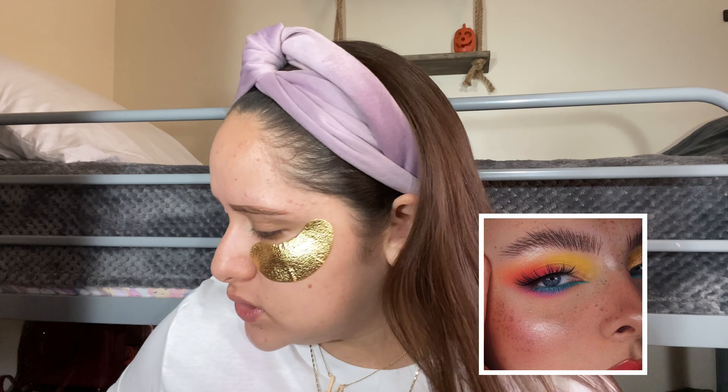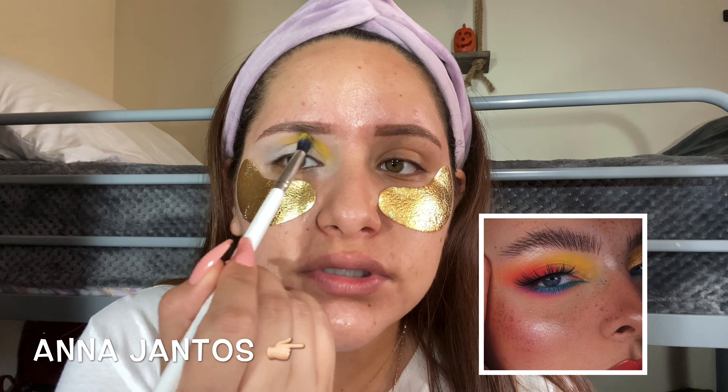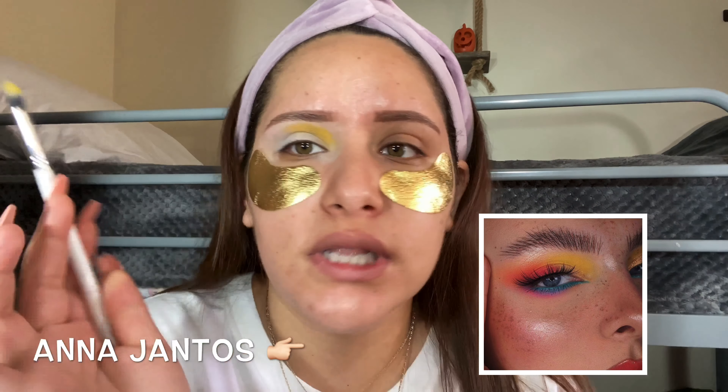I do want to give credit to ColourPop because that's where I got the picture from — and the artist too. Let's see if it says right here. If I can find it, I'll either put it in the description box or on the screen. But this is not my look.